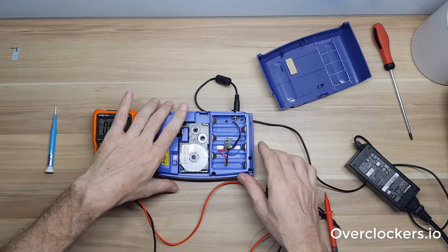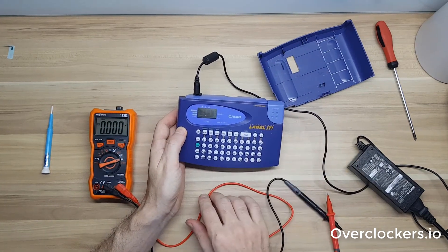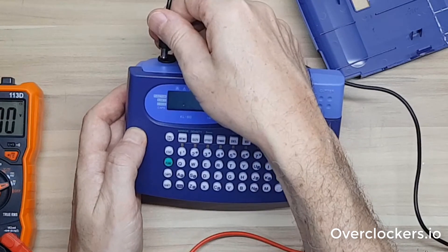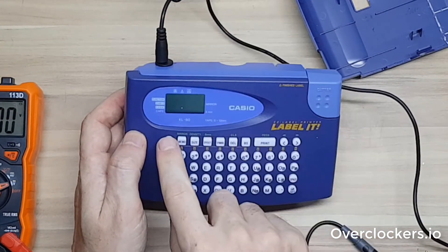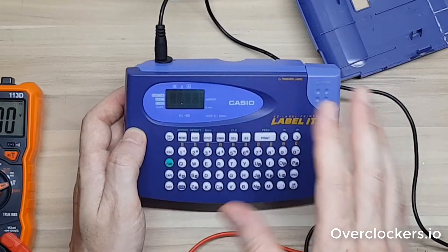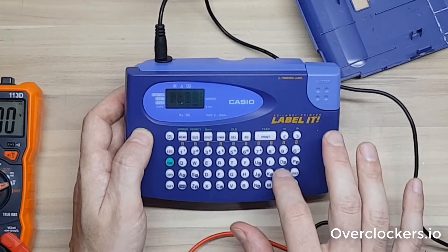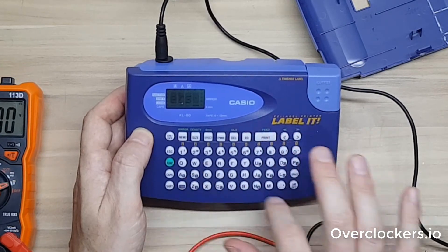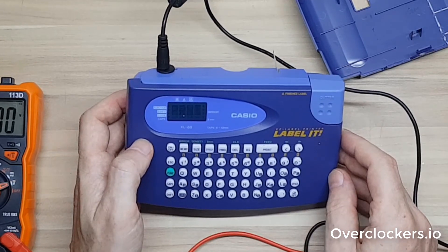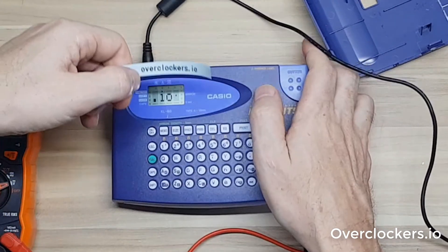Switching it over and turning it on — sometimes you'll get an error message, but it looks like it's working fine. Let me show you what that error message looks like: just hit Set, and those are the different settings you can do. Now I can go ahead and print something out. That's it!